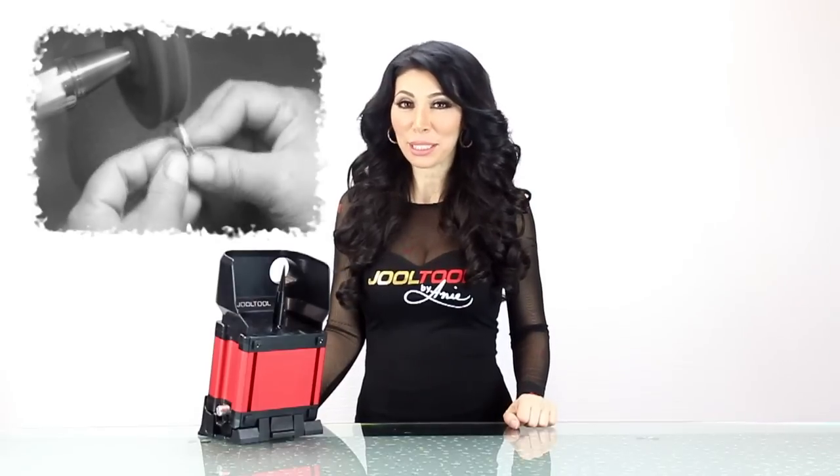Hi, I'm Ani. I grew up around tools, working as a bench jeweler at my father's shop. Since I was a little girl, I was surrounded by archaic and dangerous equipment.